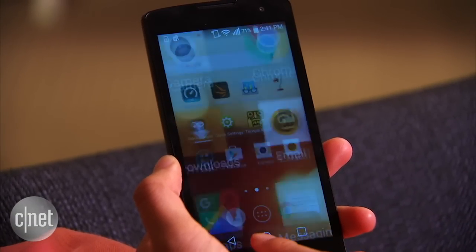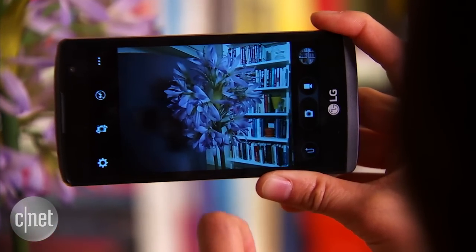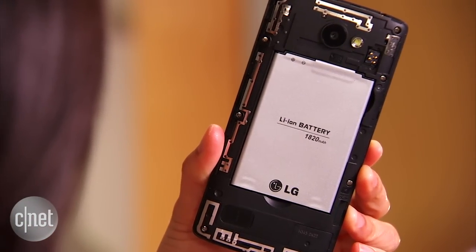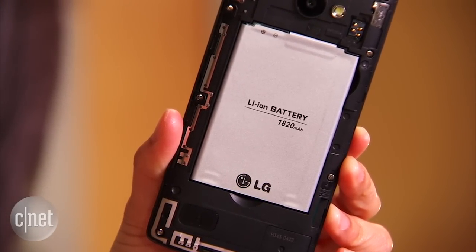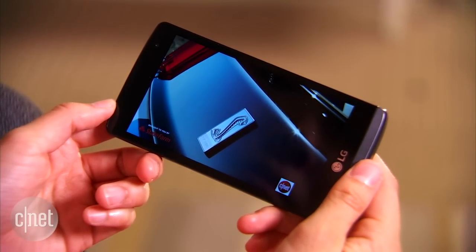In addition to its mid-tier specs, the Leon is slow to respond at times, and its rear-facing camera oddly doesn't have touch focus, though its front shooter does. One positive feature we found was its battery life. Its 1.82Ah removable battery lasted an impressive 9 hours during a battery test for continuous video playback.